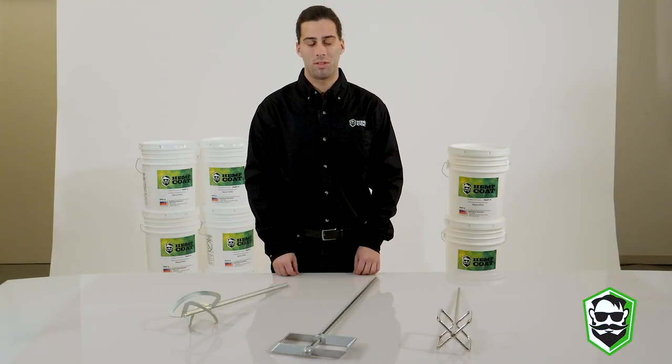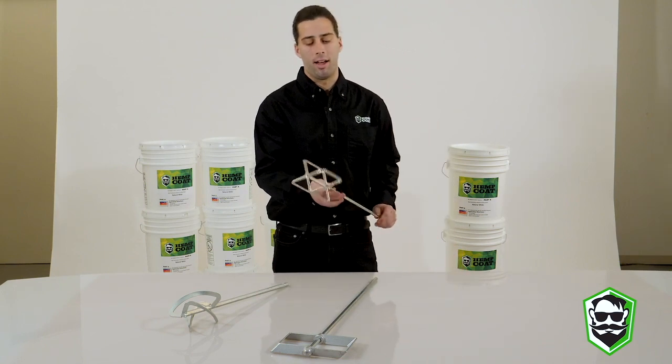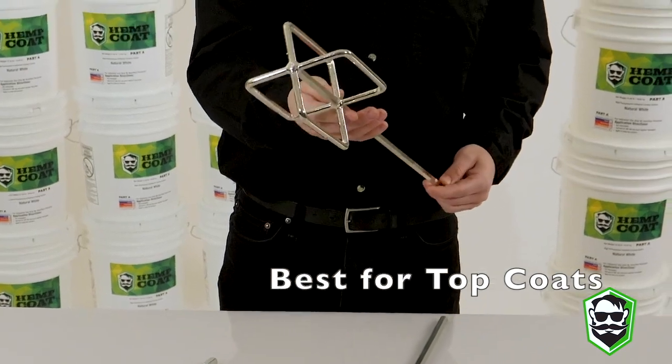Today we're going to be covering mixing tools. Starting with my left, this is going to provide a solid mix for you, and this can be used with just a powerful half-inch drill.